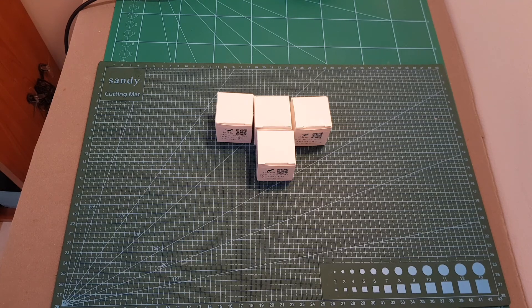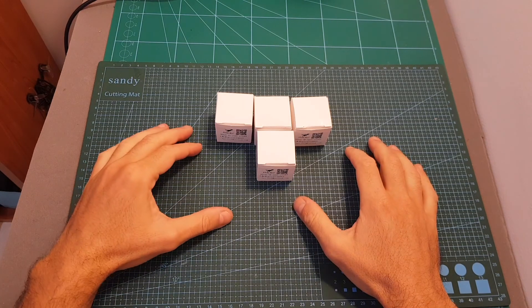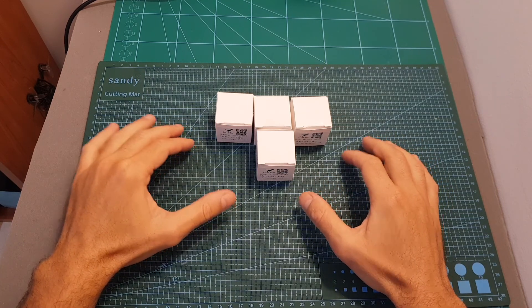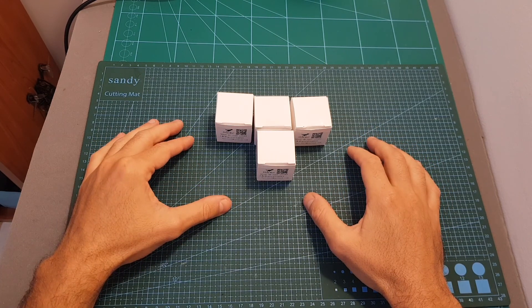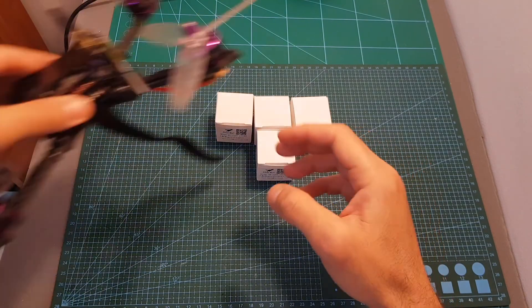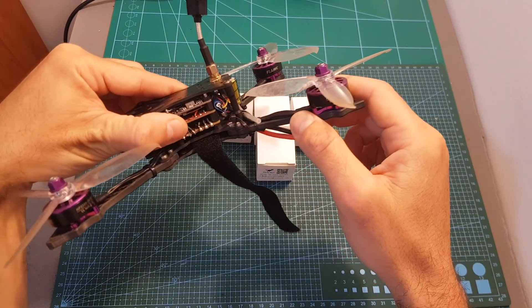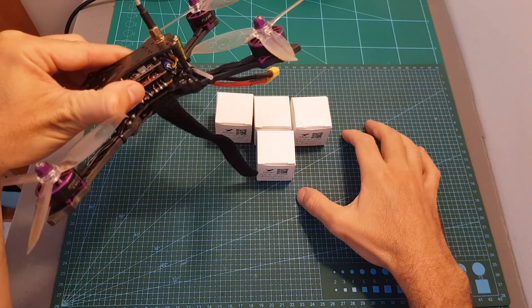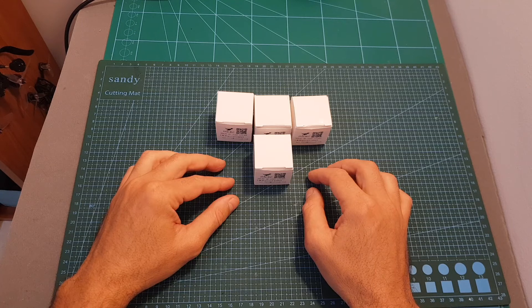Hello guys and welcome back to my channel. Today in this video I'm going to check the HLRC Flame 2207 1775KV motors. I'm going to quickly go over the specifications, test them on my motor thrust stand, and finally replace the stock motors of the HLRC Batman 220 with these motors and then take them outdoors for a test flight.